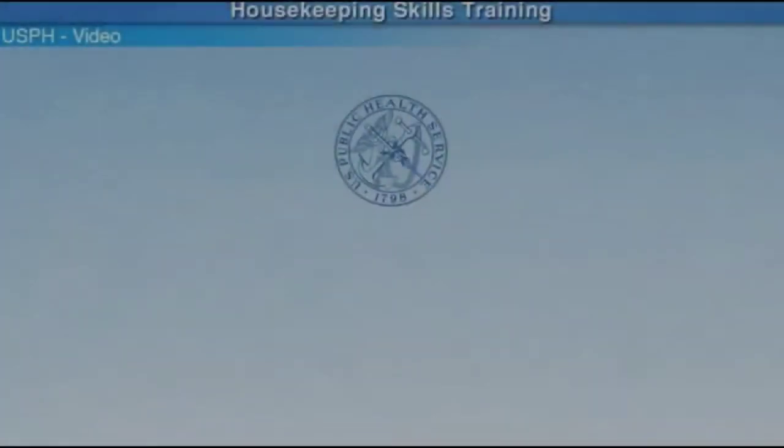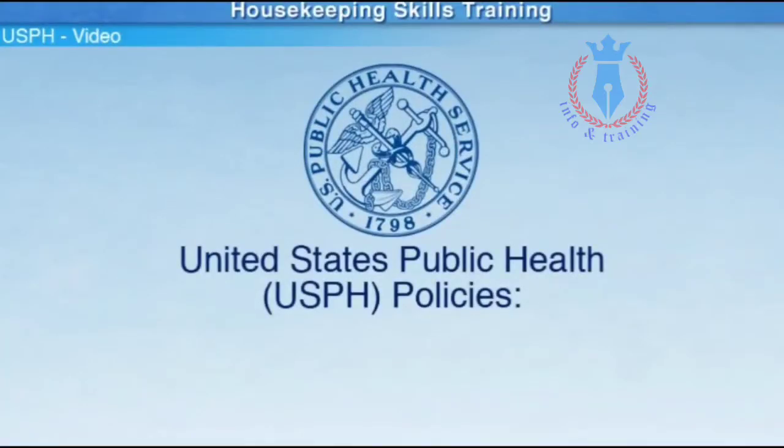United States Public Health, also known as USPH, refers to important health and sanitation policies that are important for the well-being of our guests and crew members. This video will provide important information on USPH standards and compliance.